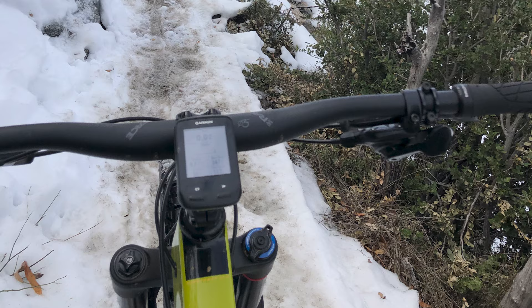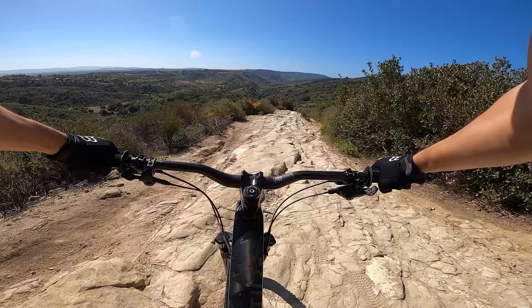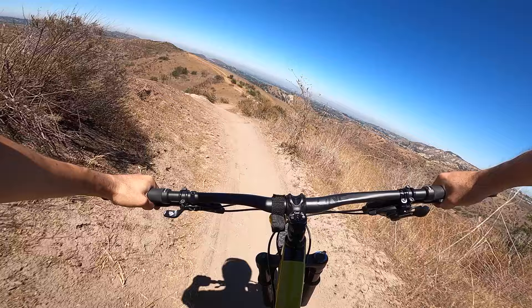The only time I've ever gotten bad brake fade in SoCal was during a top-to-bottom run of Mount Wilson, which is about 5,000 feet of nearly uninterrupted descending. Most iconic SoCal trail systems like Santiago Oaks and Aliso Canyon are challenging but don't require continual hard braking for super long periods. Plus, for most of the year the trails here are pretty dry and dusty, and the improved modulation of resin pads helps prevent unwanted lockups. Metallic pads tend to have a more binary feel, and once they're hot their initial bite is pretty aggressive — not always ideal when traction is already low.